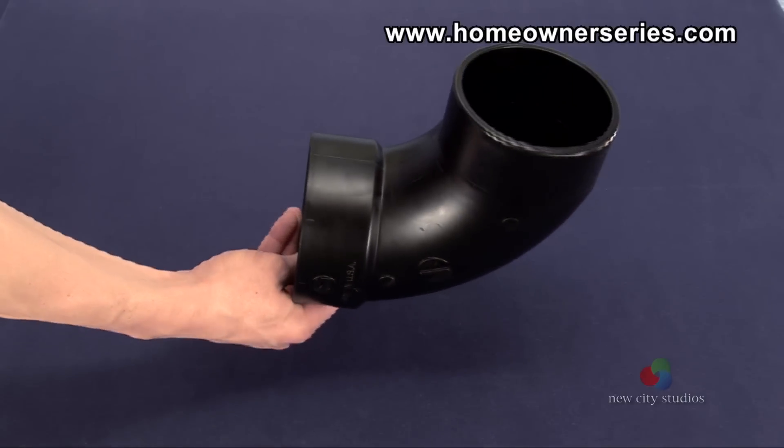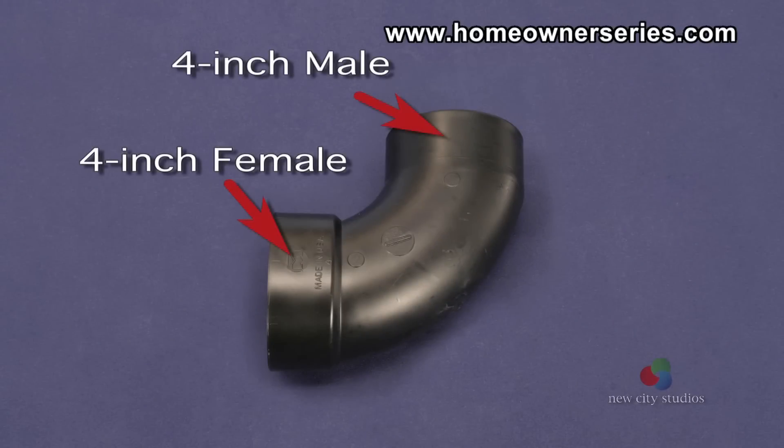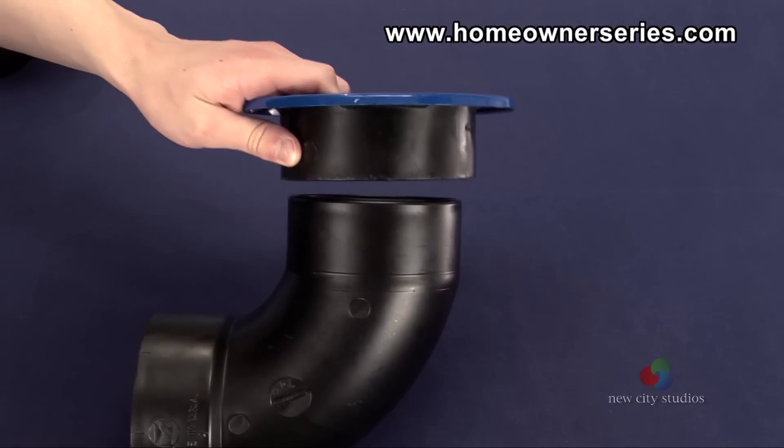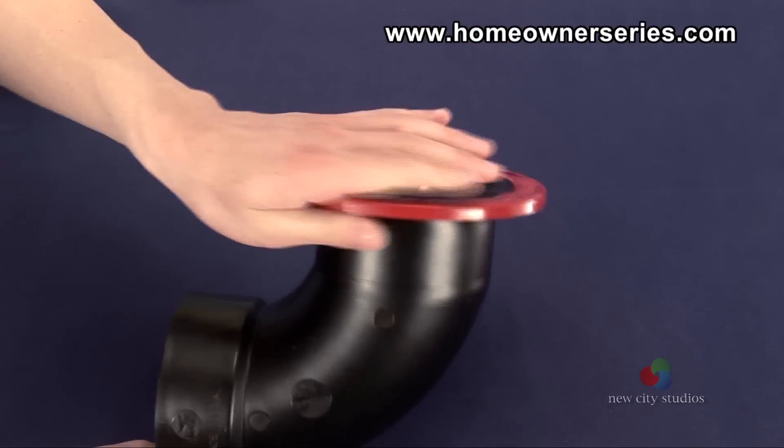A 4-inch street elbow or street L has a 4-inch female connection at one end and a 4-inch male connection at the other end. Both a 4-inch female toilet flange and a 3-inch female toilet flange can be inserted to make the connection.